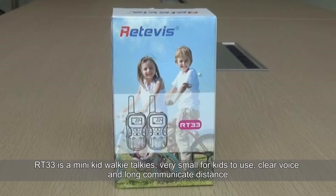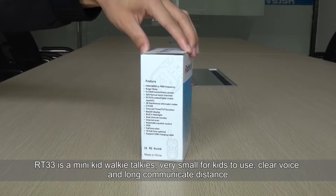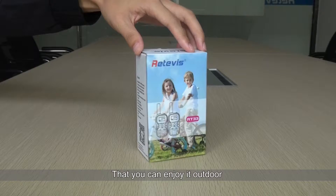RT33 is a mini kit walkie-talkie, very small for kids to use, with clear voice and a long communication distance, so you can enjoy it outdoors.